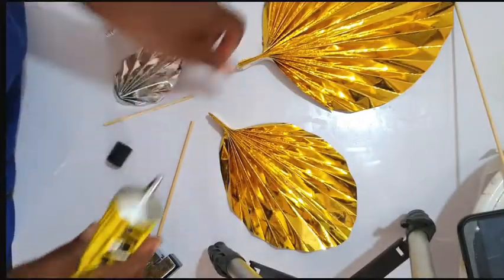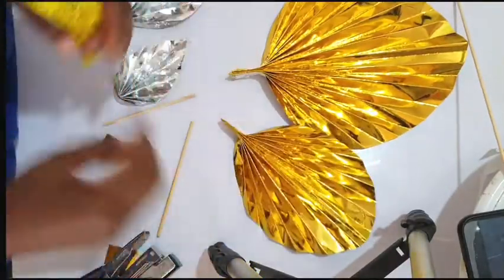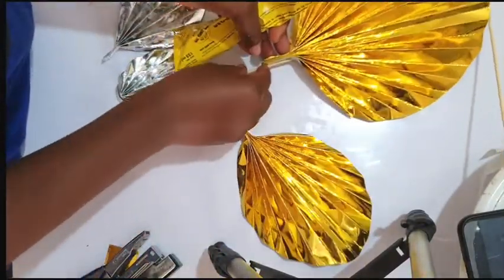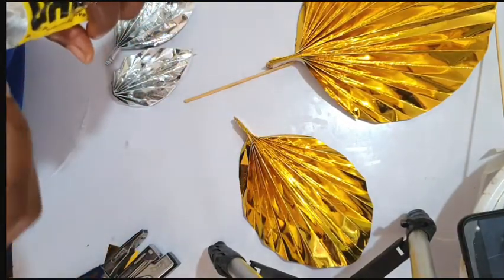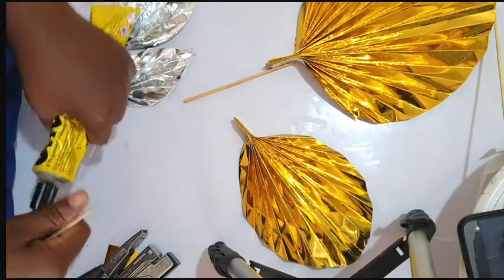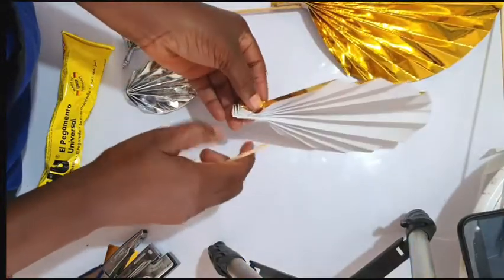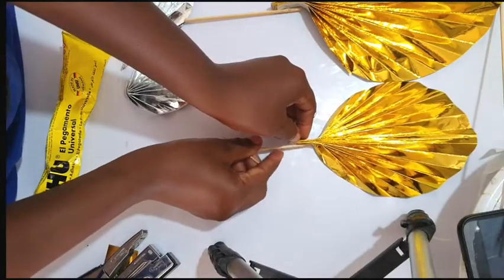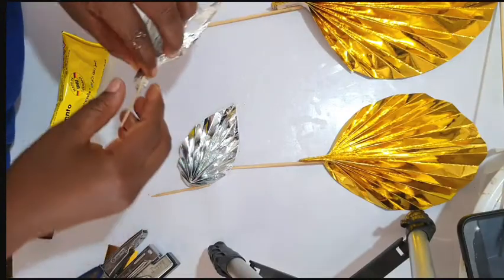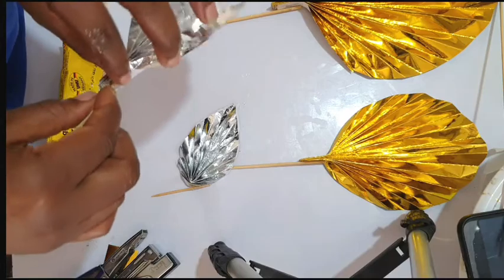To stick this to your cake, just apply UHU glue on the side and place your barbecue stick there. Stick it by the side — same here. Be careful with the UHU because it spills everywhere.